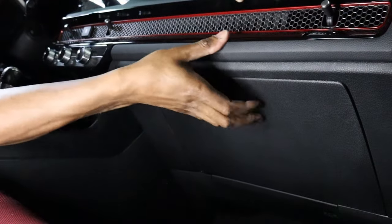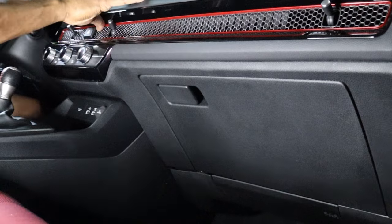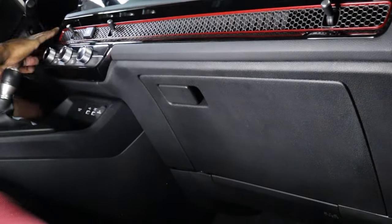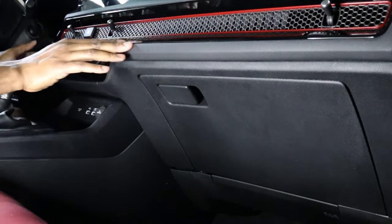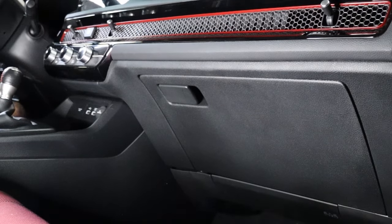I like to do it like this because you can tell it's evenly getting pushed all the way around. Like I said, try not to push on those vents because they seem a little brittle. But once you get that installed, rub your fingers all the way around, make sure everything's back flush, and you're good to go.